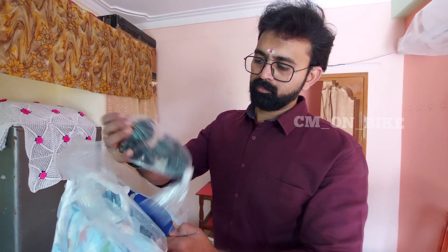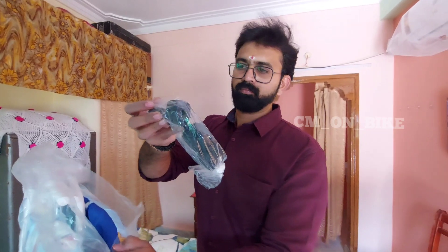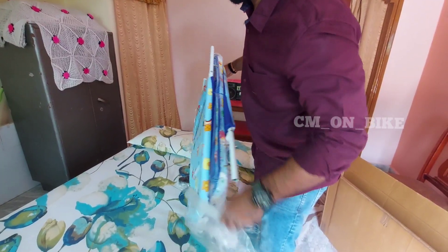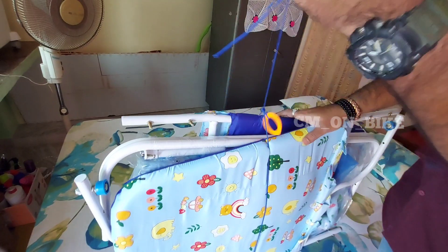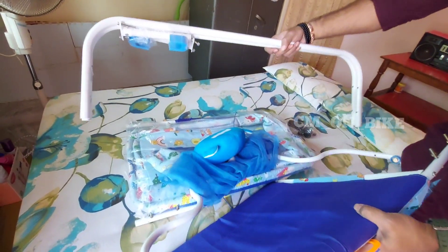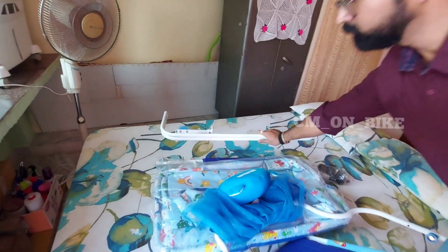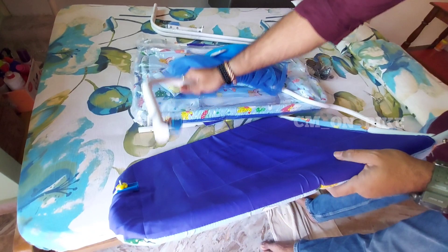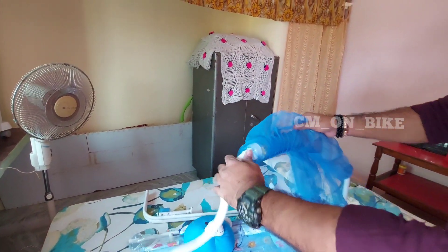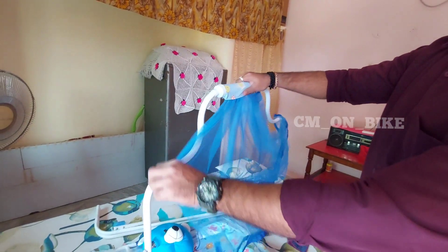You can see that there are four ties provided with a locking system. Now I will remove the package and see what's inside. These are the main legs of the cradle. This is the mosquito net and the base of the mosquito net is this rod.